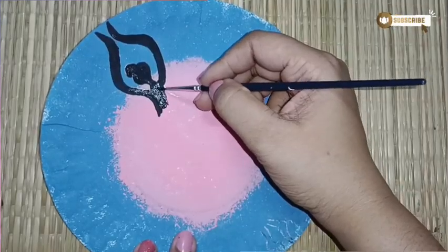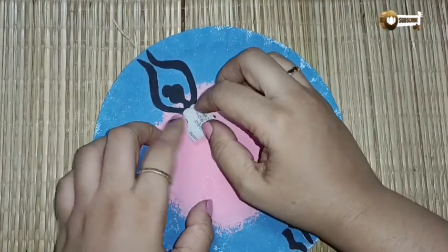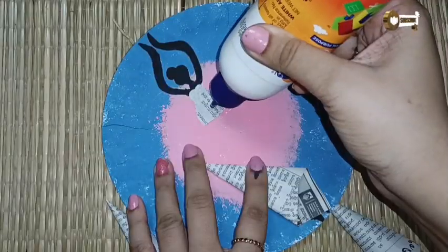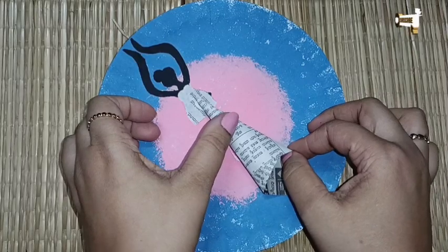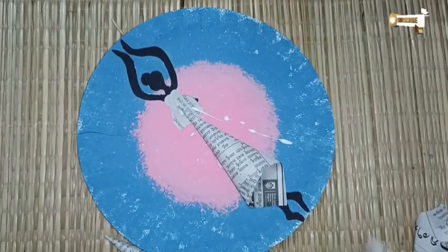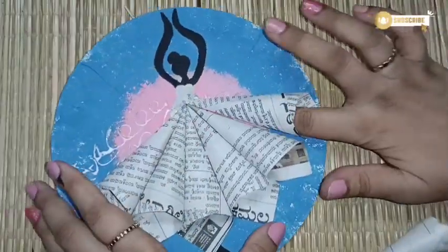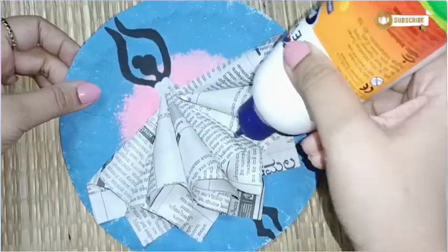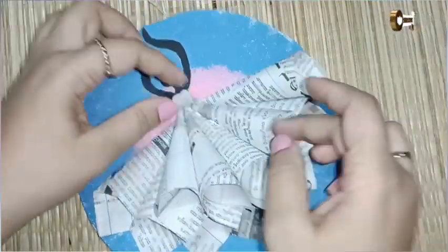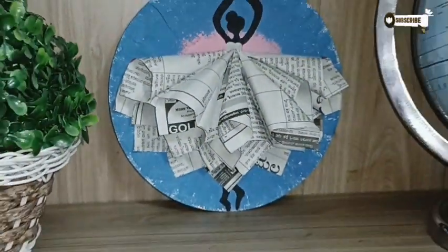One thing to make sure while creating newspaper art, especially painting-related art: don't use newspapers with bold and bright prints. Take newspapers with very subtle prints, like black and white, which will highlight your artwork. All four art pieces were made for my daughter's room — I made these during her summer vacations. These are nice stress busters for kids; whenever they have free time they can try their hands on these simple crafts.